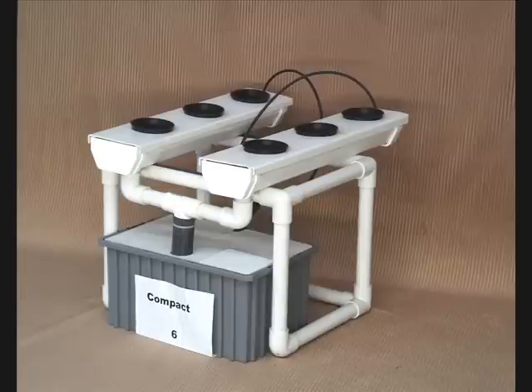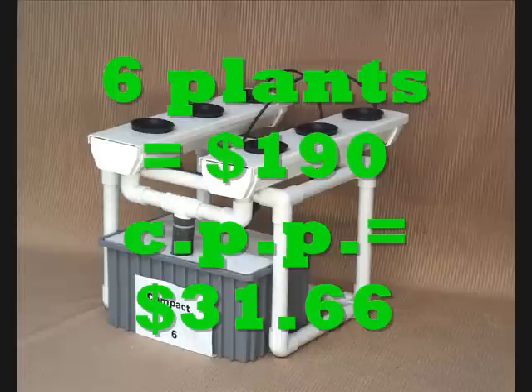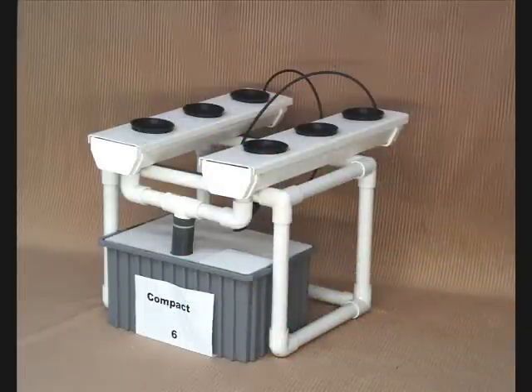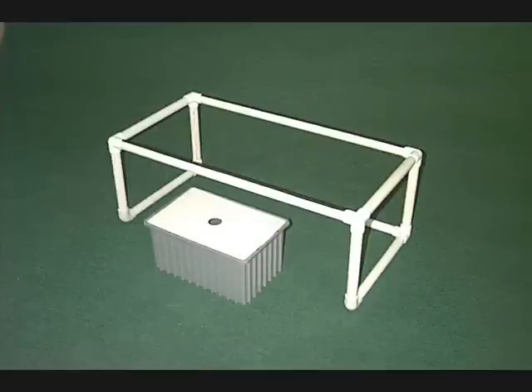Here's the smallest unit we make — six plants, a compact sits six. The cost per plant is $31.66. If you use it three times, it's down to about $10. Technically, what does it take to set up a hydroponic system? First, get your location. Second, put your stand together. This stand is all press-fit, so there's no glue involved.